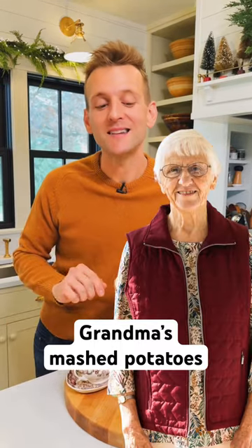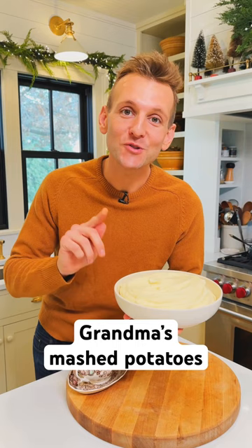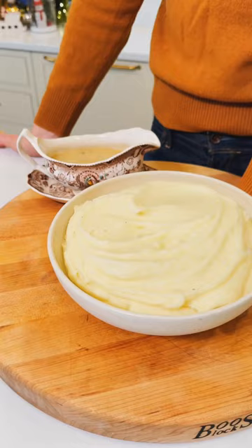In years past, Grandma Alice and I have made these mashed potatoes together on a video, but I think it's time we make them here so you can make them just like my grandma does — the perfect mashed potatoes for Thanksgiving.